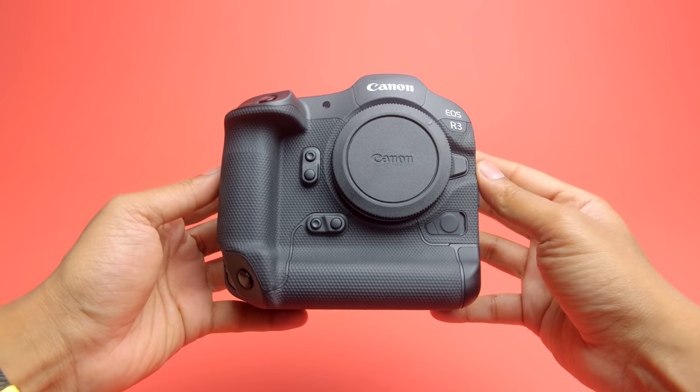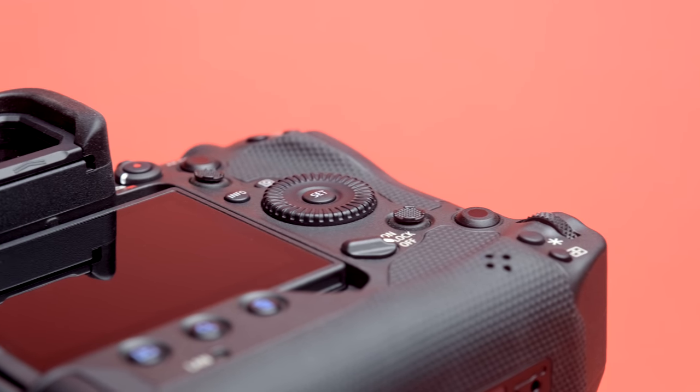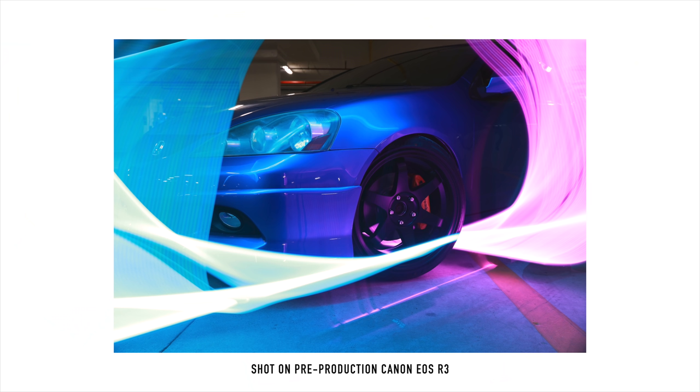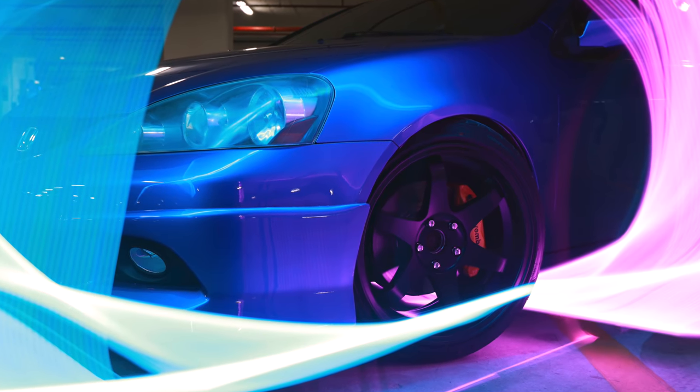There's plenty of customization with respect to the buttons. On the back, you'll see two smart controllers that allow you to move a focus point very quickly — like a touchscreen — and it seems to work better than using a joystick, at least in my opinion. This camera was specifically designed for sports, news, journalism, and documentary work, but will equally excel in weddings, events, concerts, wildlife, and nature. There's a lot that this thing packs in.